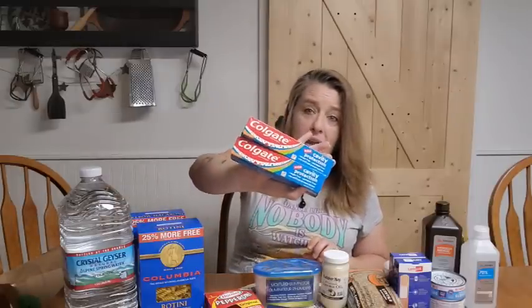And then I grabbed two of the kids Colgate toothpaste. You want to make sure you have plenty of oral hygiene products — you don't want to run out of those, especially in a long-term situation. You want to take care of your teeth and make sure you're keeping them super clean.